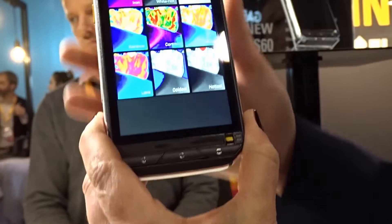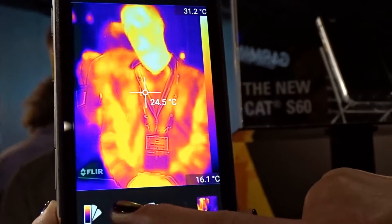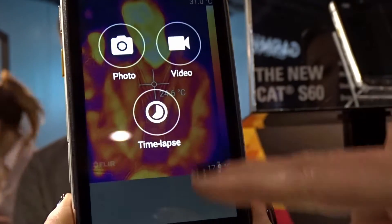It's got nine different colors that you can work with. You can shoot photo, video, or time-lapse thermal.